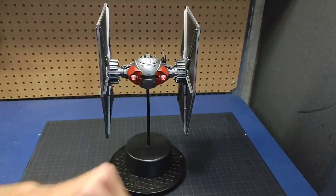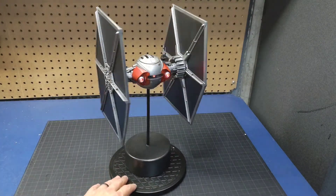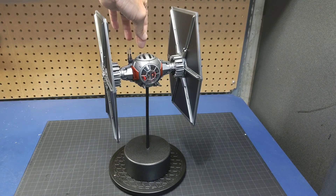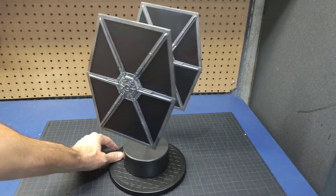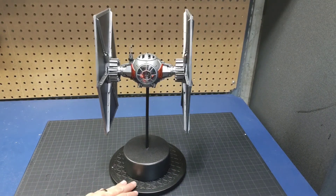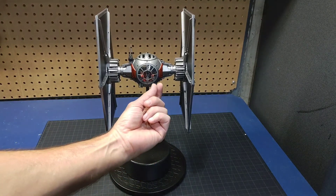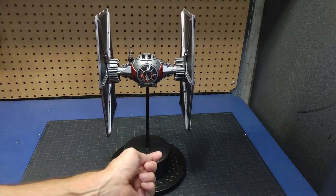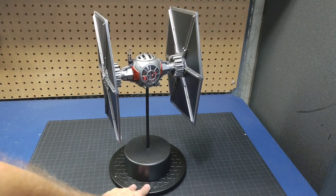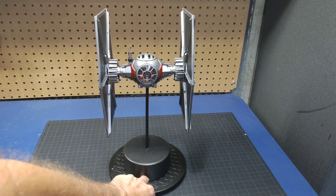I did a Rust-Oleum matte clear coat to top it off and then removed all the masking tape off the windscreens. I added in the second person to the TIE Fighter in the back — he's hard to see, pretty much unnoticeable unless you look up in there. He's painted to match the other pilot. Now I did lose a light on one of the guns — I probably pulled the wiring and it disconnected from the SMD that was in there. There's no way to really break that apart and get to it, so it just is what it is at this point.